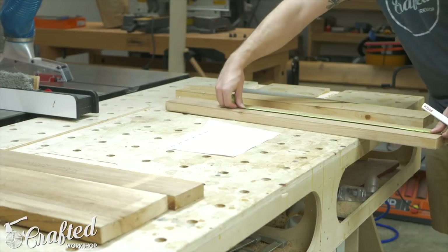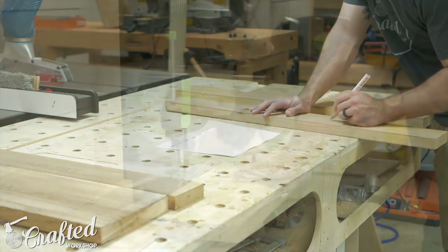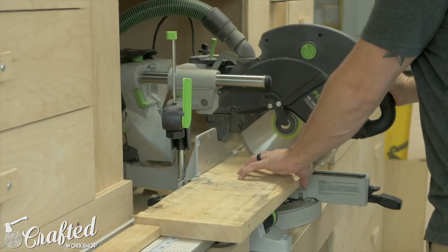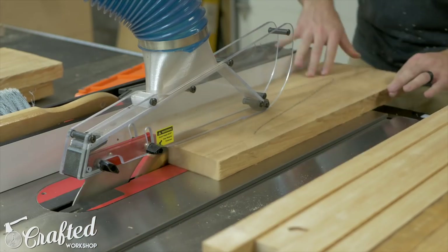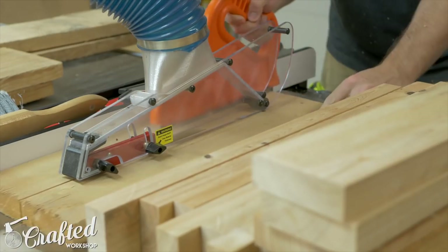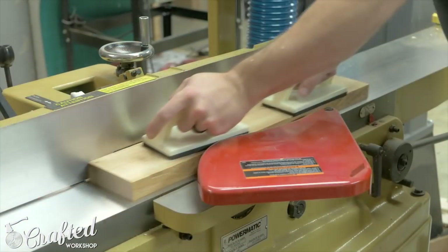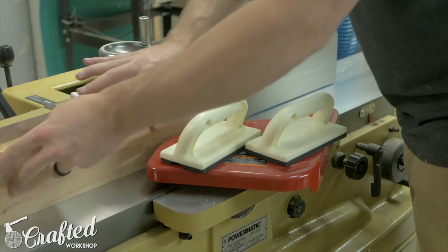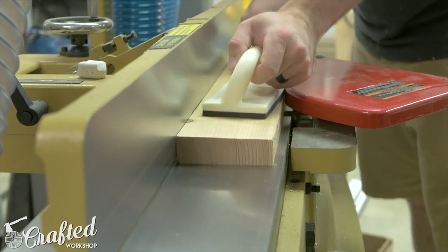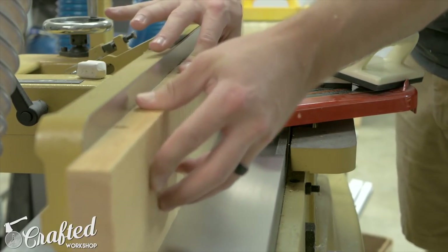I built a pair of these chairs out of Cyprus I had left over from a previous project. If you'd like to build one out of dimensional lumber, you'll need three 1x4x8s, one 1x6x12, and one 1x8x10. I'd recommend getting treated lumber unless you plan on using an outdoor finish such as paint or a clear finish. Since my Cyprus was rough, I needed to mill all the pieces before cutting them to final size.